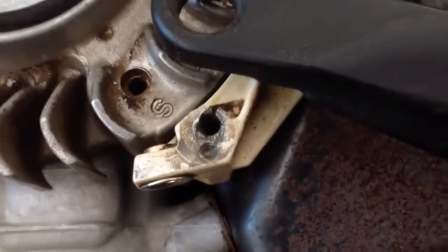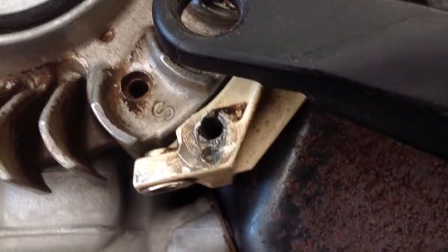If you look, it is actually cracked. So I am not sure how well this is going to work, but we are going to give it a shot.